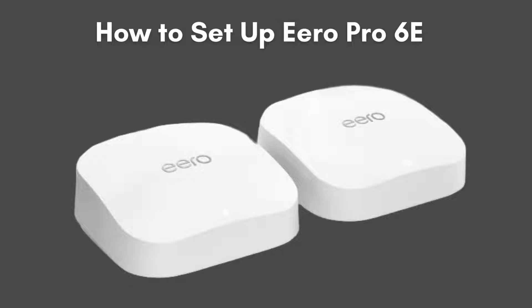In today's video, we'll show you how to set up the Aero Pro 6E, the latest mesh Wi-Fi system from Amazon. Whether you're a tech enthusiast or a beginner, this step-by-step guide will help you get your Aero Pro 6E up and running in no time. Let's dive in.